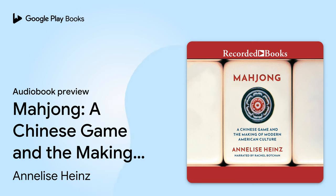Each element of the game—the way the tiles look and feel, the rhythms of play, and the intellectual and social satisfaction it provides—has intersected with specific historical contexts to create social meanings. It is that history that this book reveals.